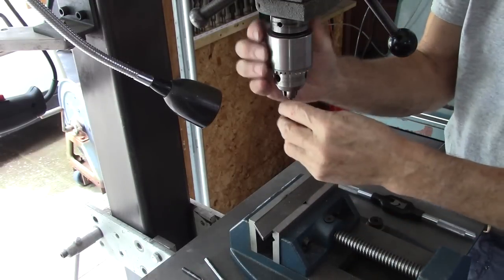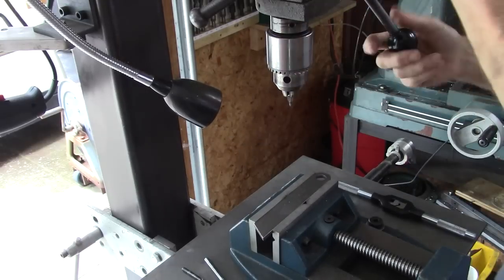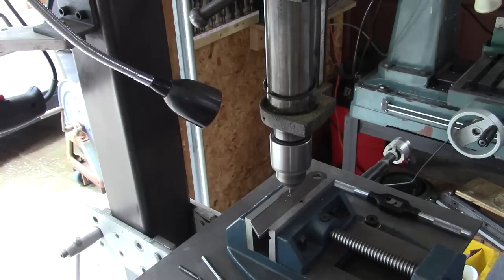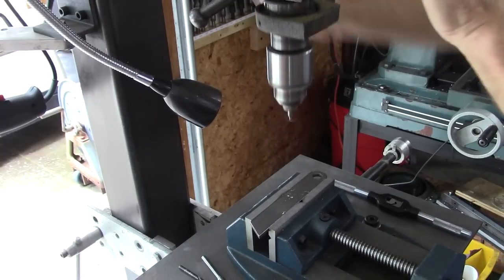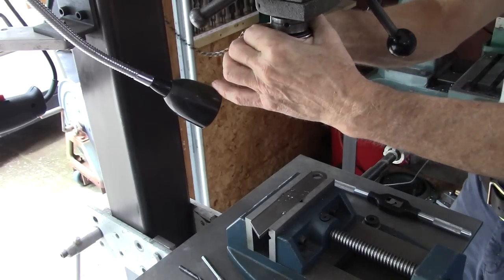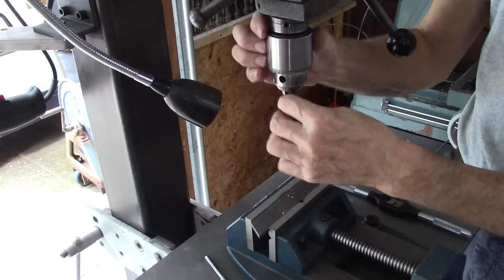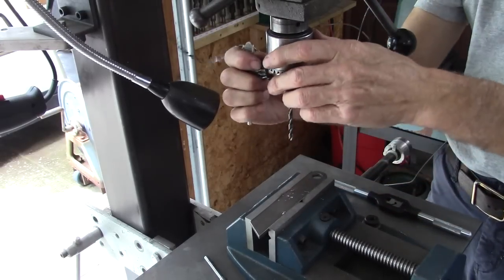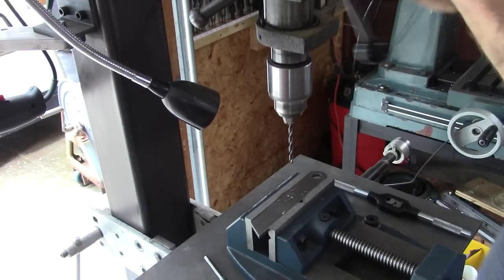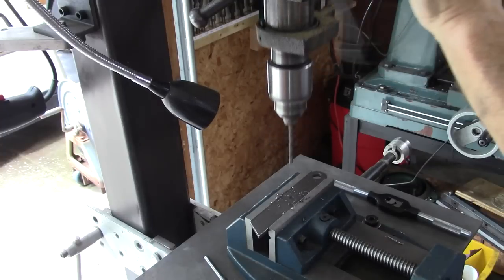Most often, at least for accurate drilling, you want to start out with a pilot hole. You could use a center punch too. In this case I'll go right to the appropriate size drill. I'm tapping a quarter-twenty hole here — that's a number seven. I'll get the hole drilled.